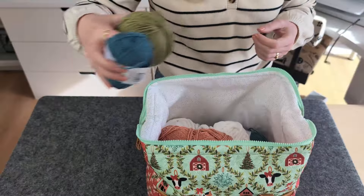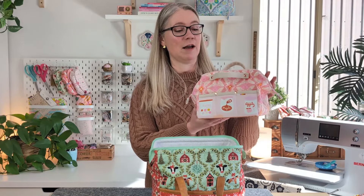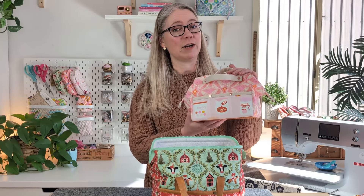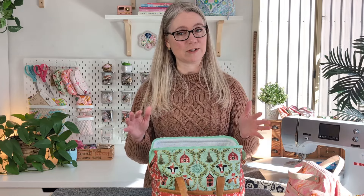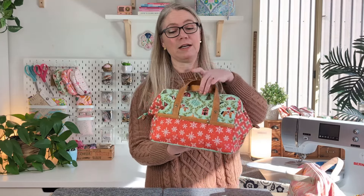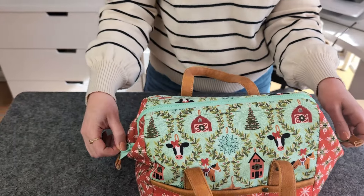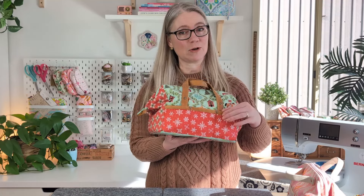When you open it up, the bag opens lovely and wide in a box shape which holds itself open, so you don't need to be frustrated as you're trying to put things in and out with your bag collapsing. Last year was my first introduction to sewing with a bag frame — I made the Stylish Sewing Caddy, which is the baby sister of the Stylish Sewing Tote. This is a really roomy tote bag you can use for craft, as an afternoon bag, or for a weekend away.